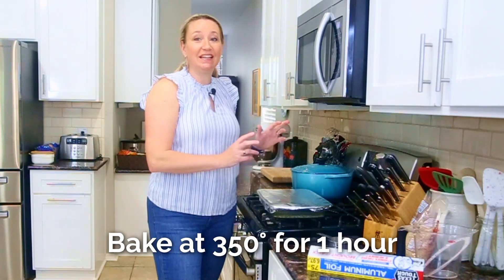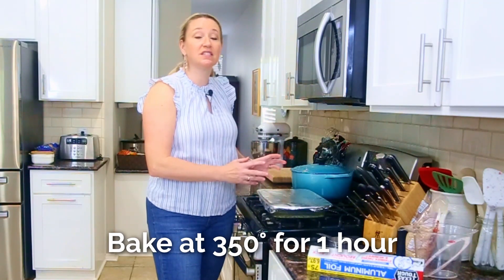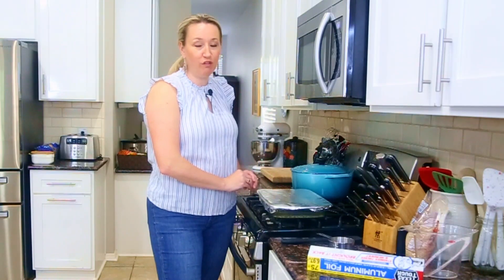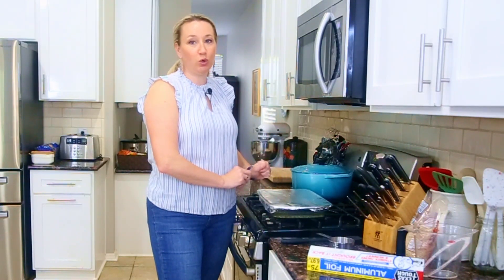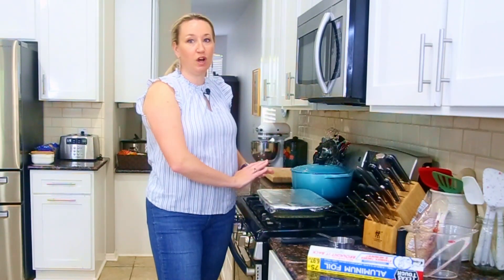If you need a little less rice — I typically do a 9x13 for my family of six — you can use an eight-by-eight baking dish with one cup of brown rice and two and a quarter cups of liquid. Same process: get all the kernels under water, tightly wrap it in foil, and bake for one hour.